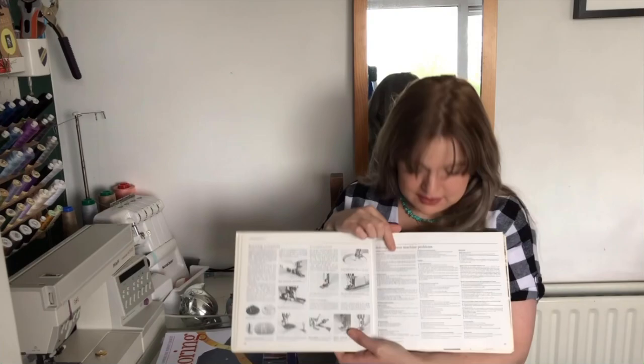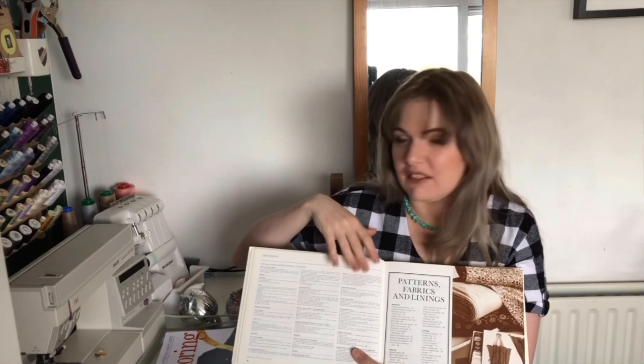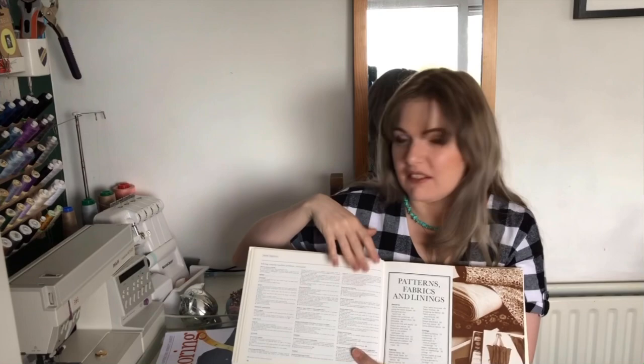There's a section on solving common sewing machine problems — the writing is tiny but it covers most problems you could ever encounter with your sewing machine, so even for that page alone it's worth getting. It's probably like the original sewing book that a lot of other sewing books could be based on. It's a fantastic reference to have and I've used it quite a lot for my beginner sewing classes.